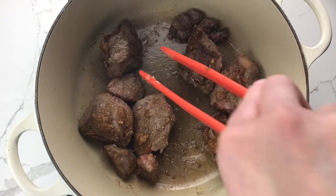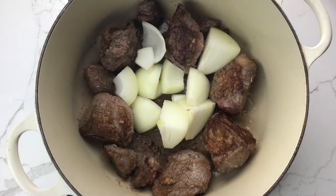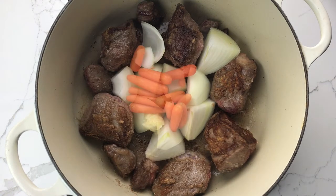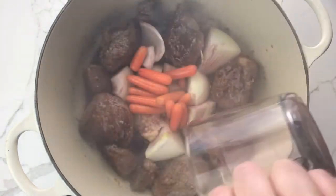Push the beef to the edges of the pot and add the onion, garlic, carrots, Worcestershire sauce, and red wine or beef broth.